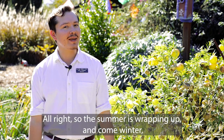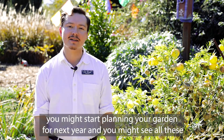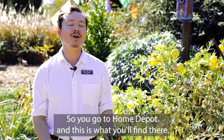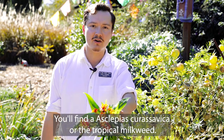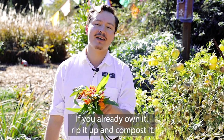The summer is wrapping up and come winter you might start planning your garden for next year. You might see all these horrible headlines about monarch populations declining and think you know what, I'm gonna go plant some milkweeds. So you go to Home Depot and this is what you'll find: Asclepias curassavica, the tropical milkweed. I want to encourage you to not buy this — if you already own it, rip it up and compost it.